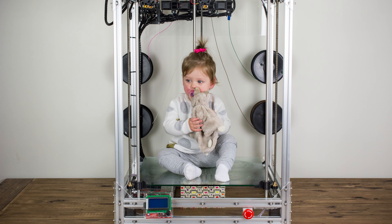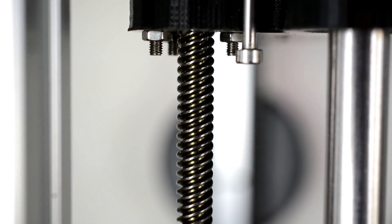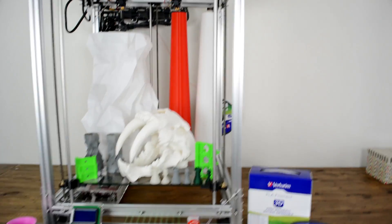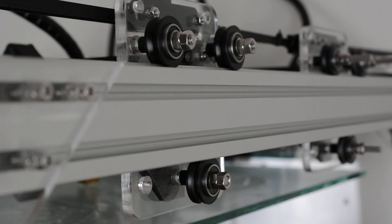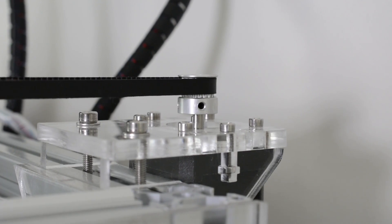Combining the best in print quality with a huge build volume. With The Beast's precise motion system you will get an extremely fine print resolution at an enormous scale. We've put a ton of effort into making all core structural components as precise as possible with the best quality laser cut components.